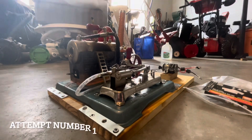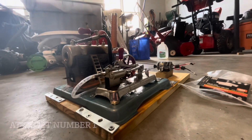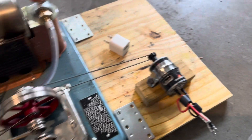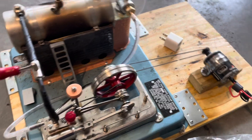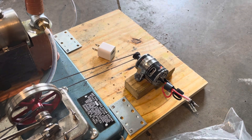Hello everyone, Bards Brothers Trains here. Steven here. What I got is my Jensen Model 75, and what I have is an RC brushed motor connected directly to this Jensen Model 75. We'll see how well the dynamo turns, and then I'll see if I can get some power out of it. Stay tuned everybody, let's check it.